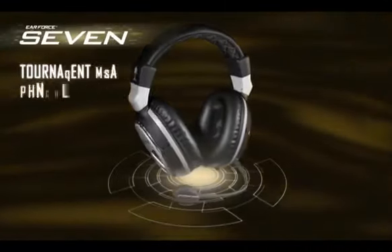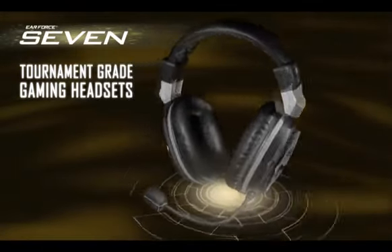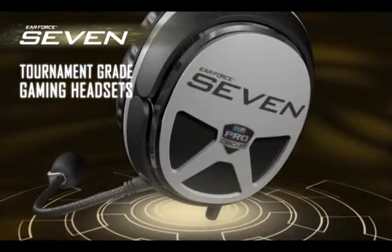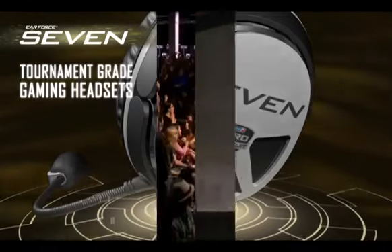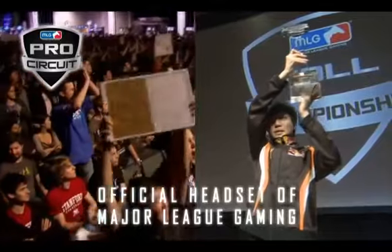The Turtle Beach Ear Force 7 series of headsets is the ultimate power-up, whether you're facing off against the final boss in your living room or competing for the grand prize at a tournament. As the official headset of Major League Gaming, the 7 puts performance first.